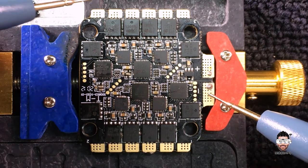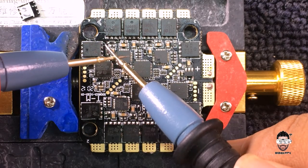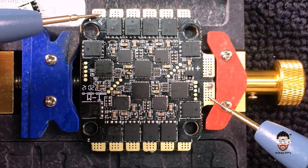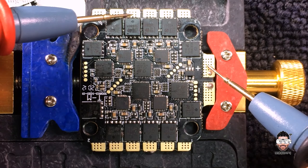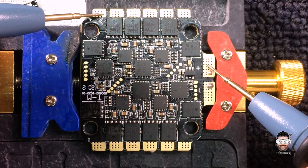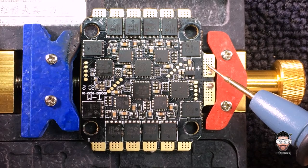Everything is nice and clean. This is the replaced MOSFET. Now we can recheck for shorts again — we had a short with the negative probe. We don't have the short anymore; that short is gone.